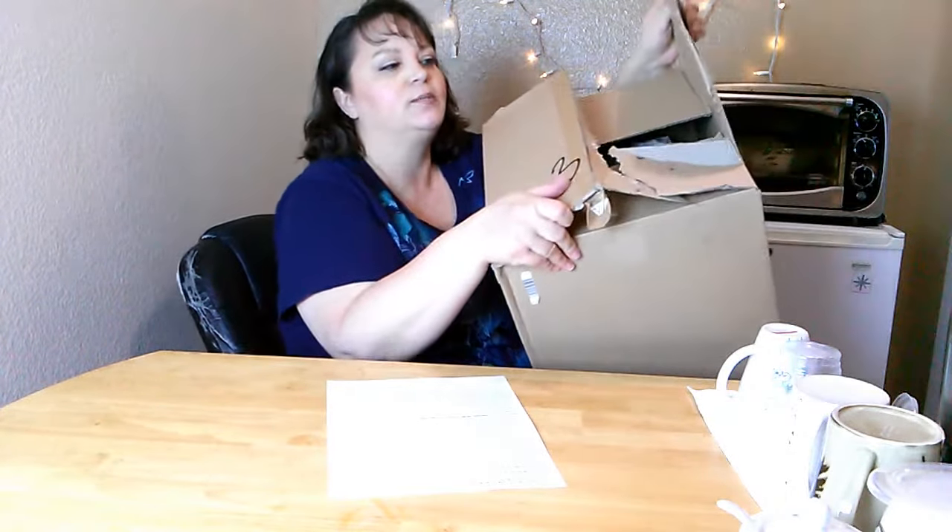Thank you guys so much for tuning in. Here's my box — I've gotten into it a little bit just to see how it was packaged, and then I had to run out today. But now that I'm back, we're going to go ahead and unbox this and take it out of the package together. This machine is the K55 from Keurig — it is an upgrade and a more feature-rich, convenient machine compared to the K50. So this is definitely an improvement from the K50.